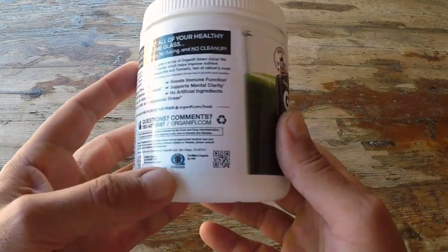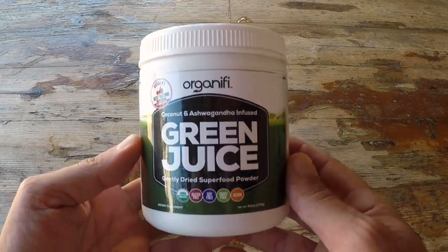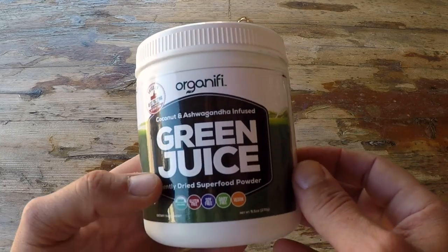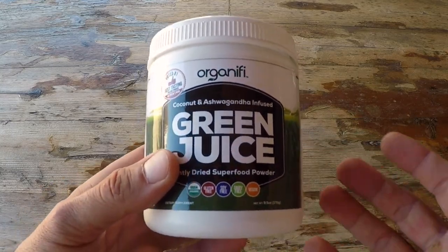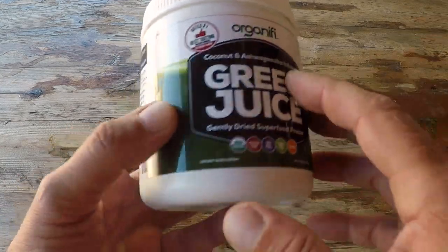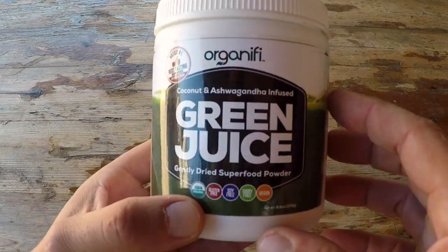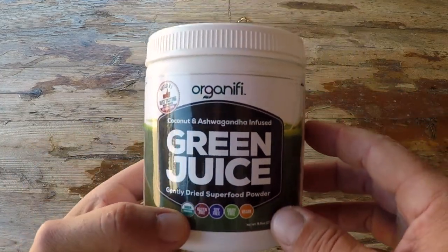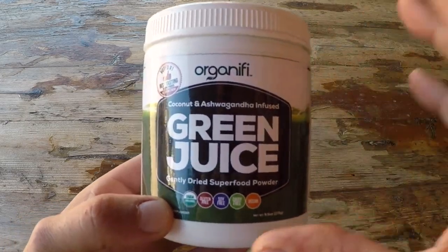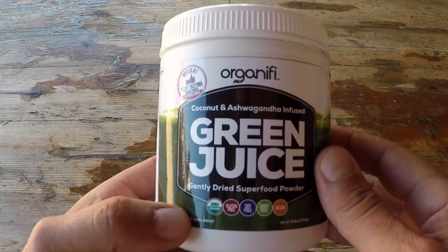One of the questions I get from my Warrior Zero Project members is: why is this Organifi stuff so expensive? Well, if you look around the market, any quality foods that have proper certification so you know where they're sourced are not inexpensive. But from practice, if you go out and try to buy all of these ingredients individually and then devote the time to getting the recipe right — which will take a while — you're going to end up spending a lot more money than you would buying the Organifi product itself.